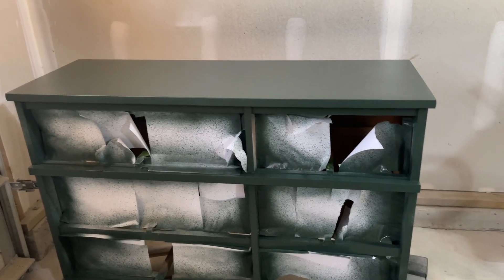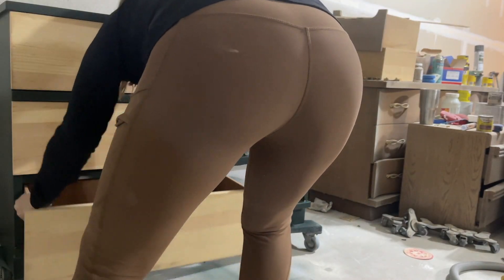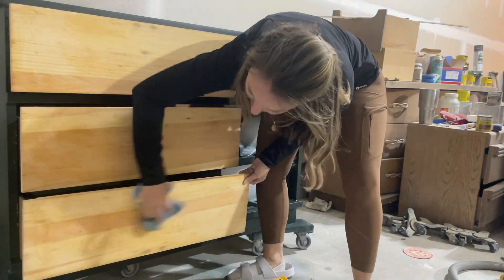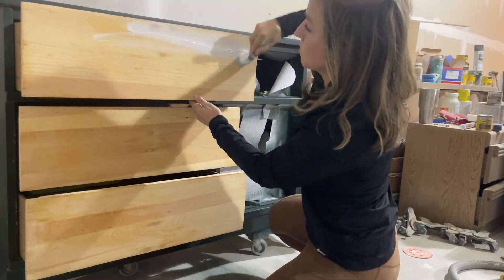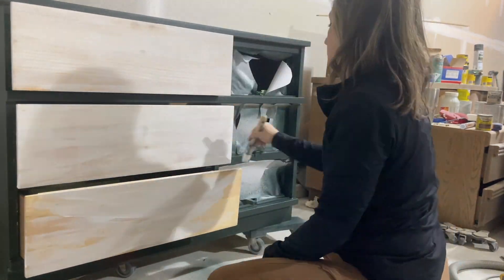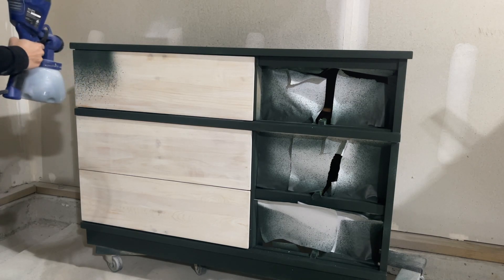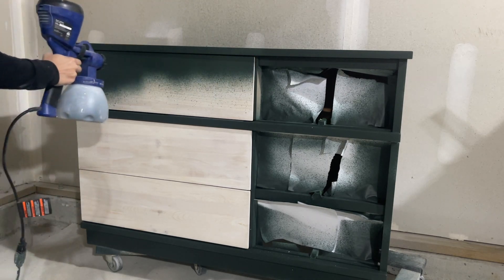So after the paint dried, I needed to visualize what these raw wood drawers would look like in the dresser and I took a step back and I actually did not like that design at all. So I decided to embrace the asymmetrical design of this dresser and paint only the left-hand side drawers. So I began adding some primer over this raw wood using the same primer that I did for the actual body of the dresser. After the primer dried, I grabbed my paint sprayer and sprayed a coat of paint on the drawers as well as a second coat of paint on the body of the dresser.